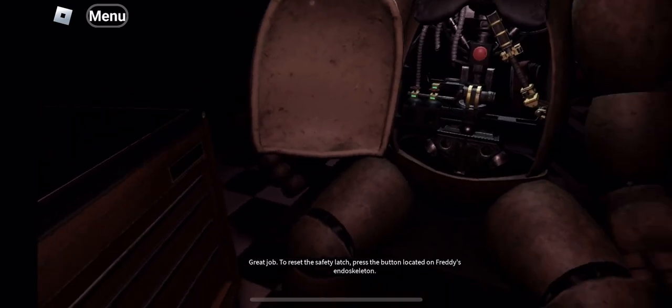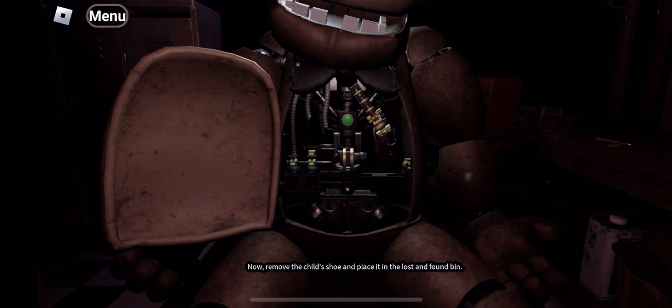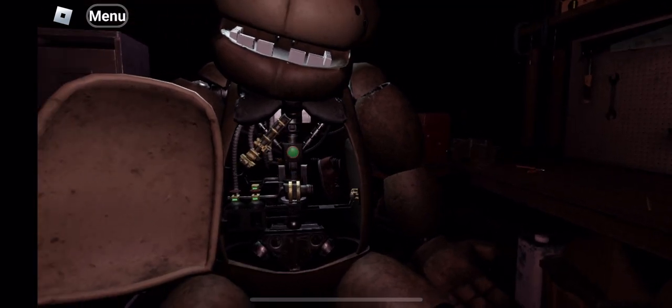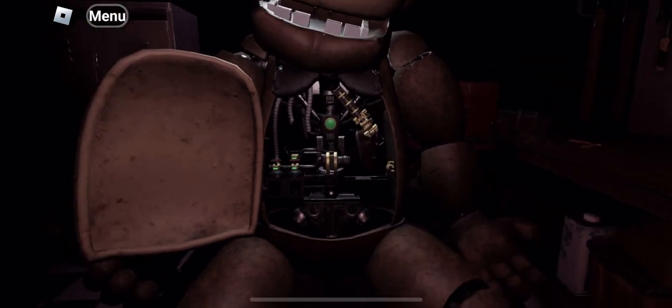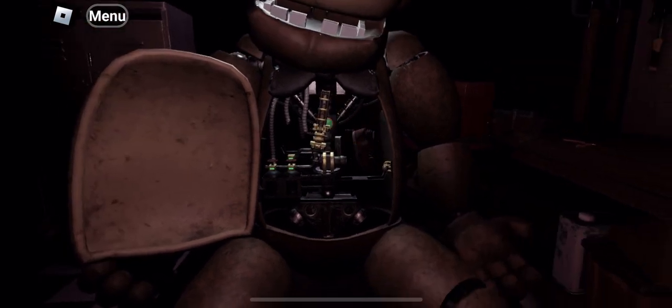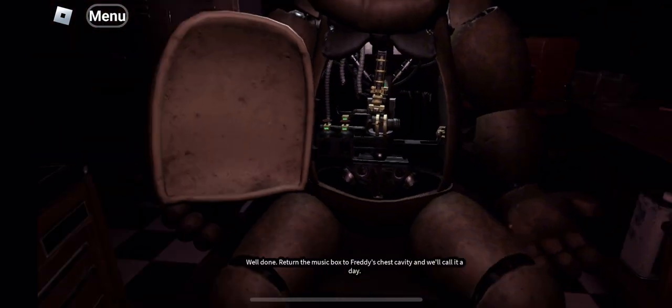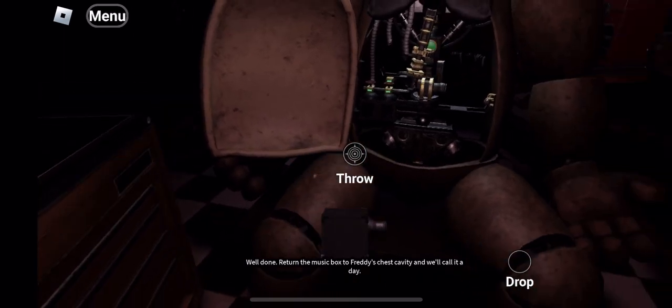Great job. To reset the safety latch — now remove the child's shoe and place it in the lost and found bin. Well done. Return the music box to Freddy's chest cavity and we'll call it a day.